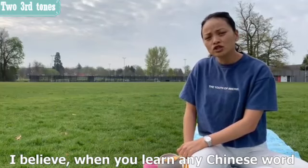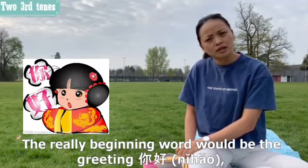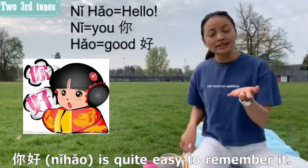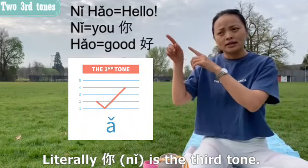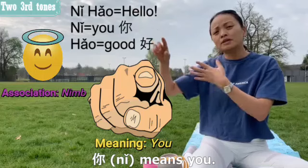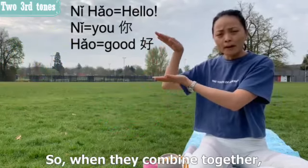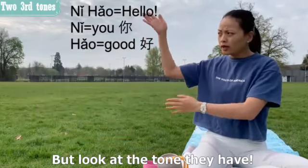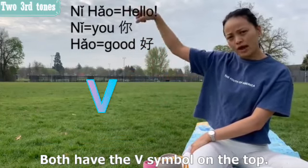When you learn Chinese, one of the very first words is the greeting 'nǐ hǎo,' which means hello. 'Nǐ' is the third tone and means 'you,' and 'hǎo' means 'good.' When they combine, the meaning becomes 'hello.'